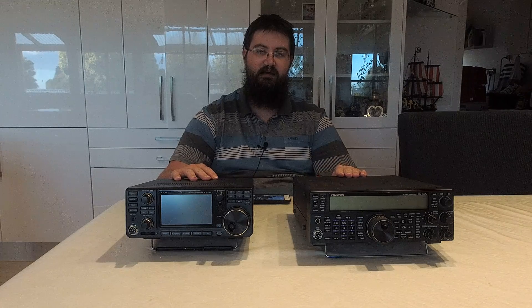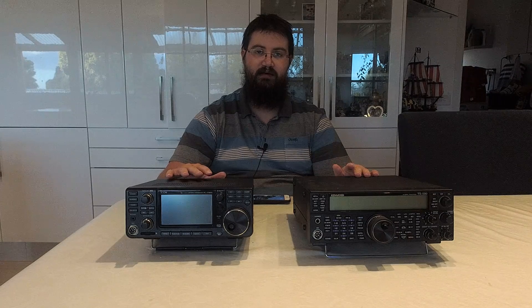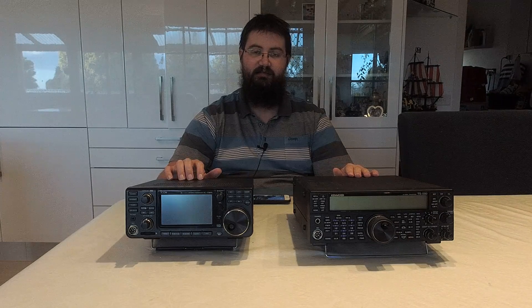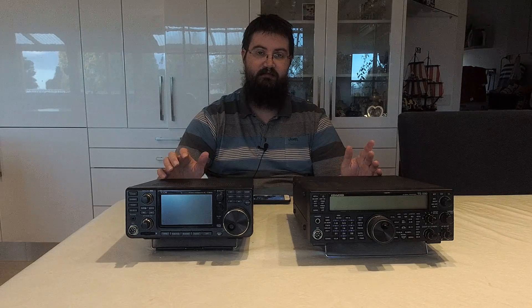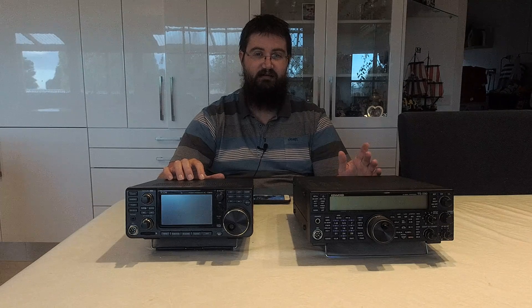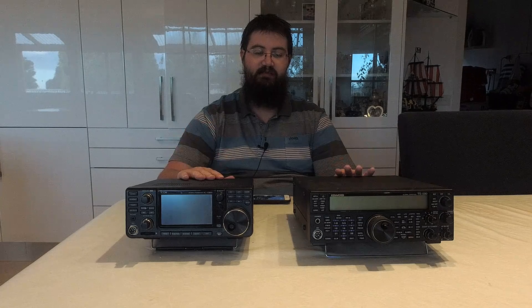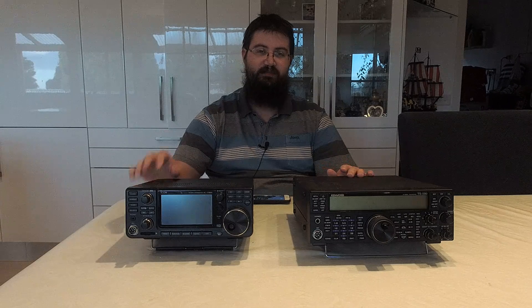Another thing both of these radios have is USB connectivity on the back with audio and CAT control, so you can plug your computer in and use digital modes straight away. That's a great advantage and something not commonly seen in this price class — with some competitors you need to buy an external box, and some even have a USB connector but refuse to offer the audio input function.